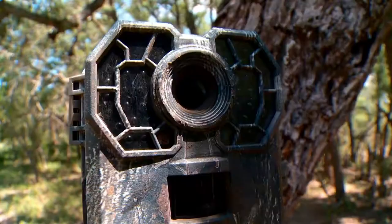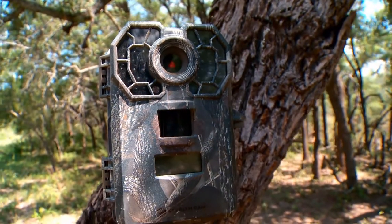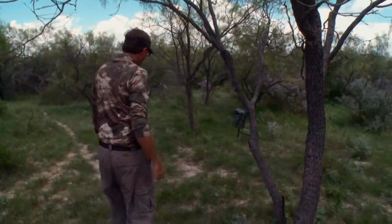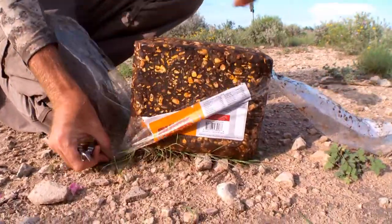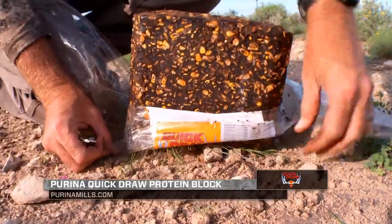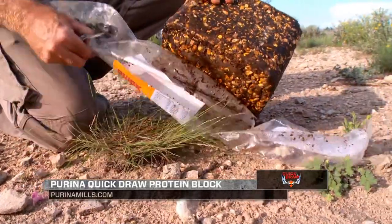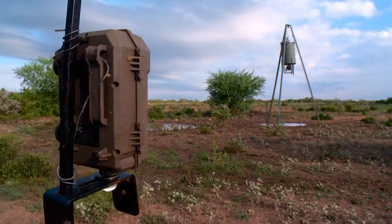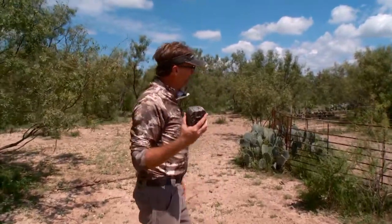Scouting cameras can really provide so much intel. There are so many different places and scenarios you can put up scouting cameras, whether you're looking at trails, trying to judge which direction deer or any game species are coming from, feeding locations, whether you're putting out attractive blocks like a Quick Draw, or you've got it near a corn feeder, protein feeder, or over a food plot. Scouting cameras are very effective around feeding areas.